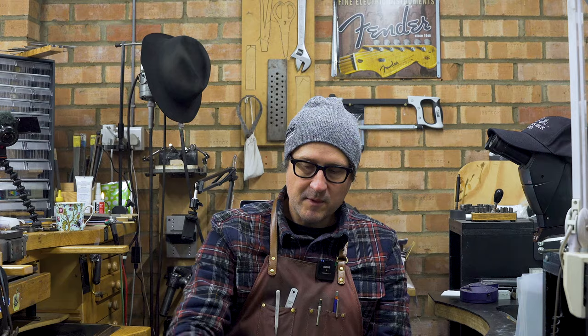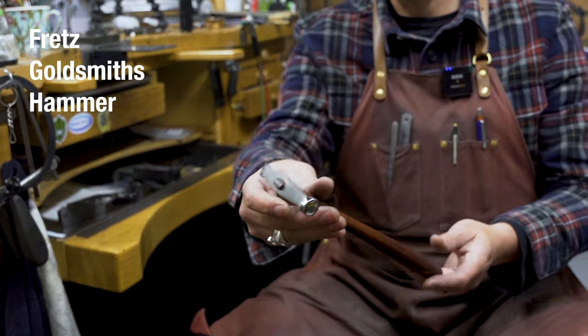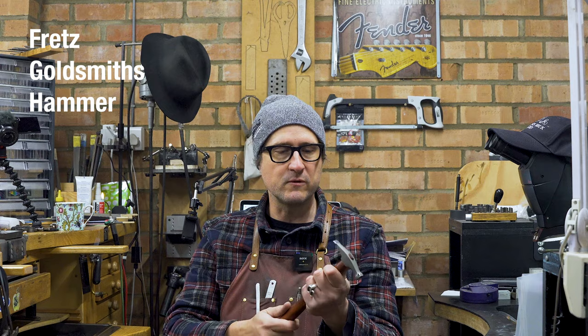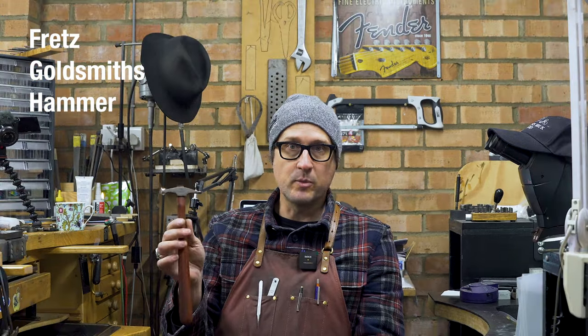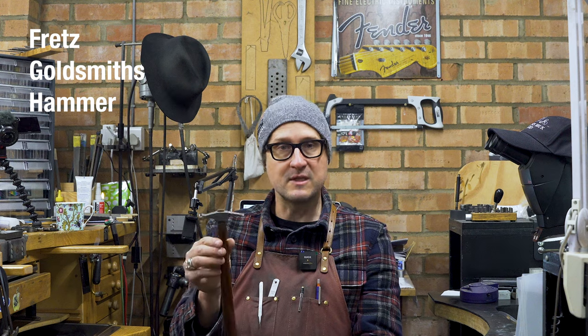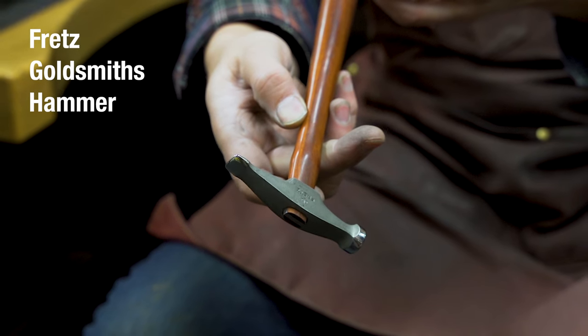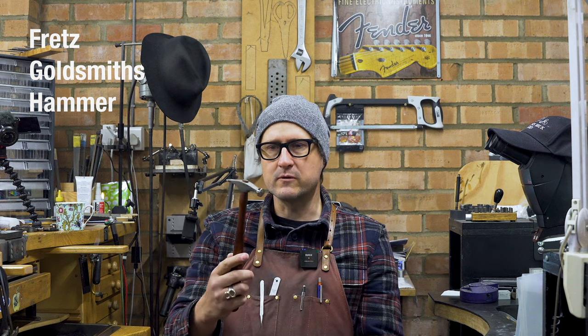The first tool I want to discuss is hammers. You'll probably find that within one or two hammers you've got everything you need, but my favorite one lately is the Frets goldsmith's hammer. Beautifully balanced, it's pretty light but has just enough impact to do what you want. It leaves a really smooth, beautiful finish on the wood as well — it's one of those tools you just want to grab.